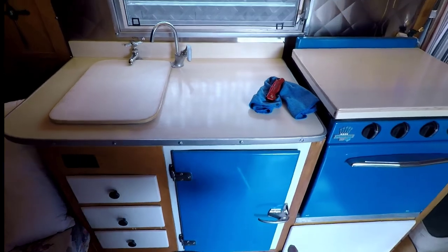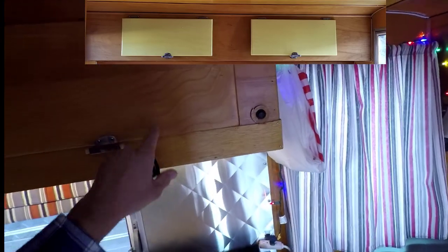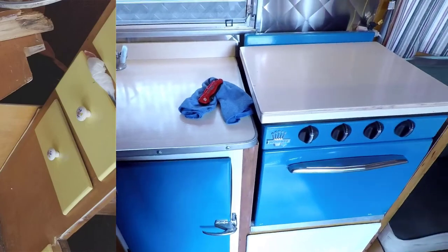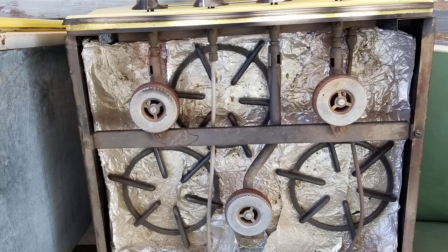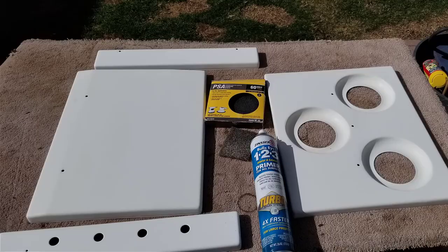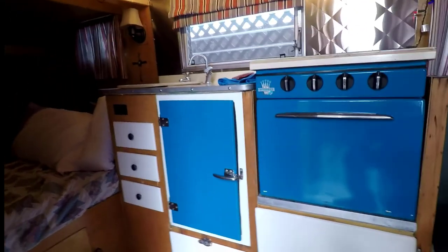Originally all of these doors that are painted white were painted yellow — like somebody got out yellow paint and just caked it on. It was awful. The refrigerator, the Princess oven — it was all yellow. That was a bear scrubbing to etch it so I could paint it again, but I do like how it came out. So yeah, I did some upgrades here.